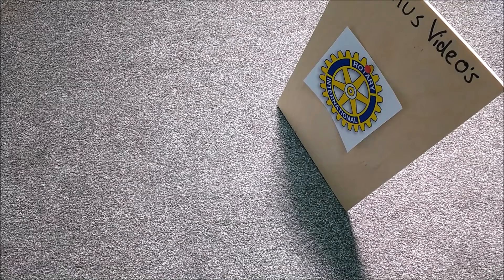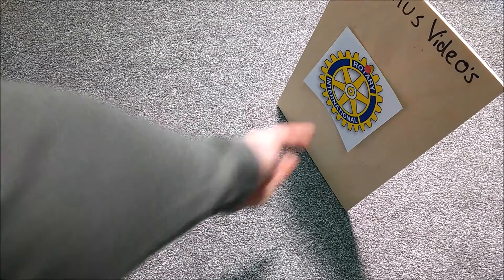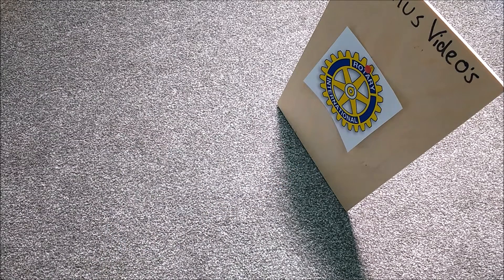Hello and welcome to another video from Otter Robotics. This time we're going to be talking about our experience with the Rotary International Tech Competition.